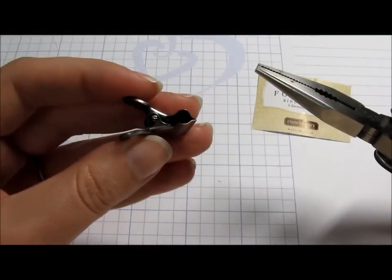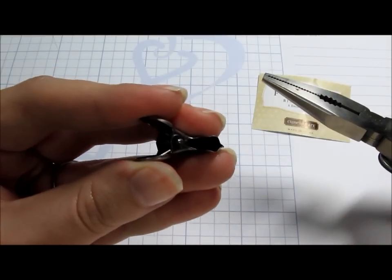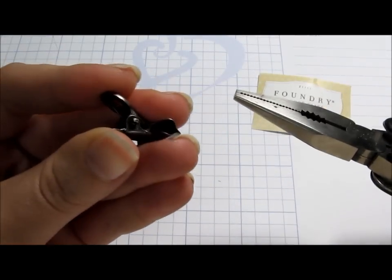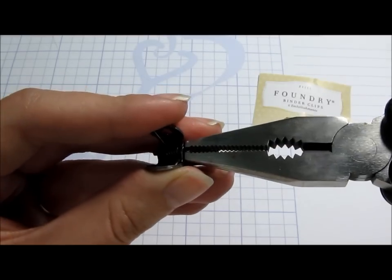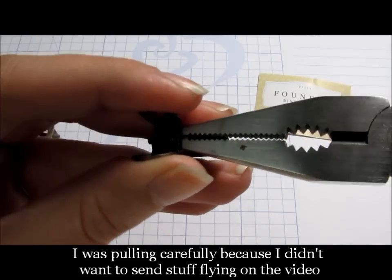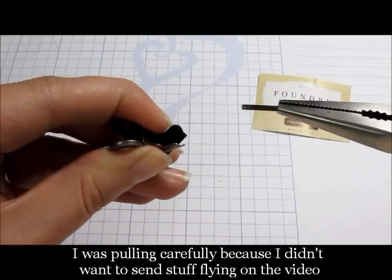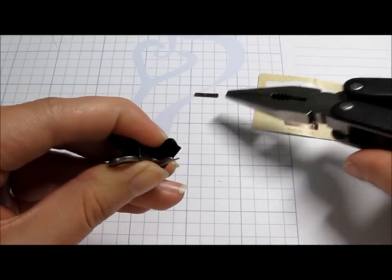What you're going to do is take your binder clip and hold it pretty secure so that the spring in there doesn't fly when you pop the pin out. Just grab the pin with your pliers, twist a little bit and pull. It comes out pretty easy.